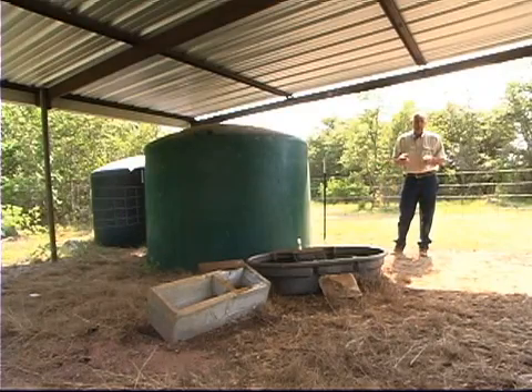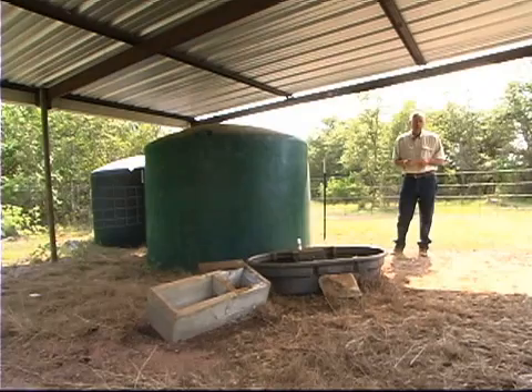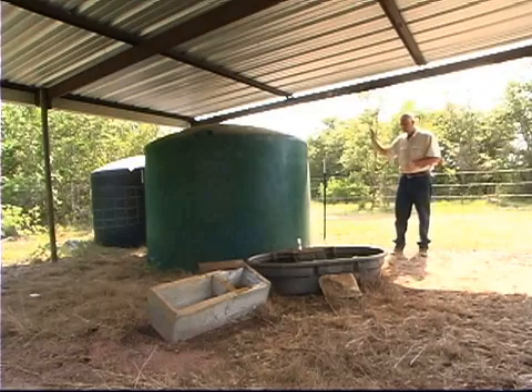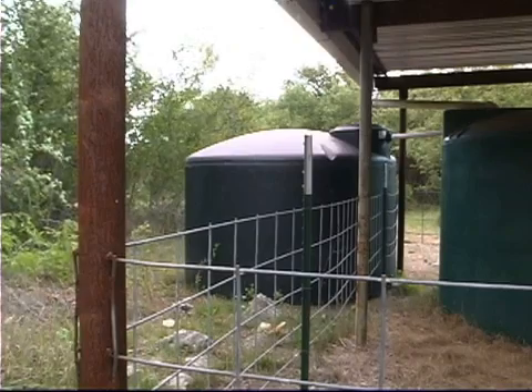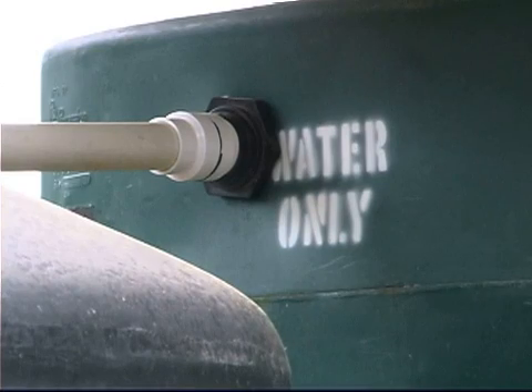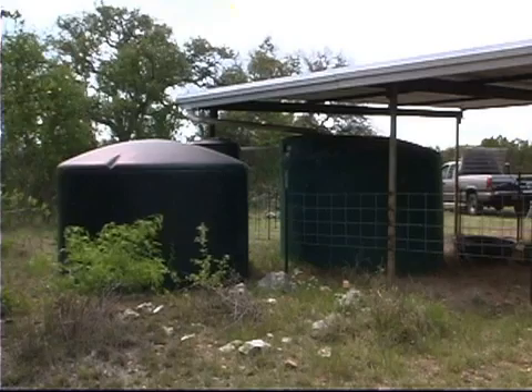Here we're at the Freeman Ranch, which belongs to Texas State University at San Marcos. We have a large area here that's fenced in with high fence and only a water trough at the far corner. This is a water guzzler that we put in at the opposite corner, designed to really take care of wildlife water for deer and turkey.